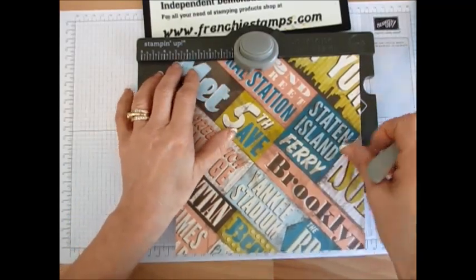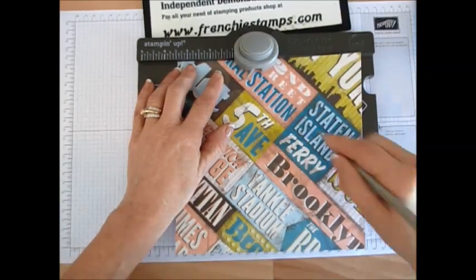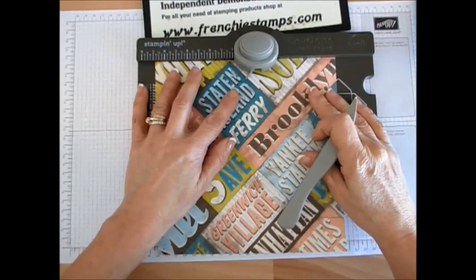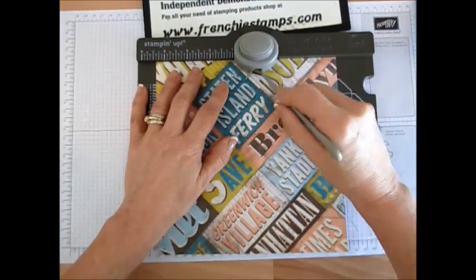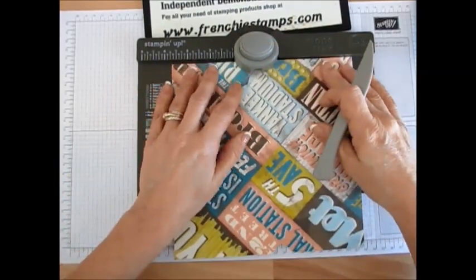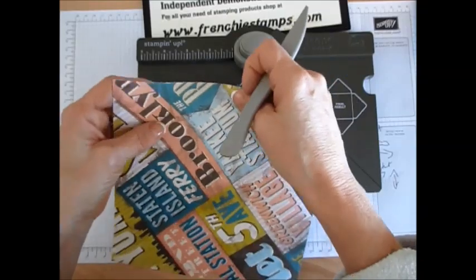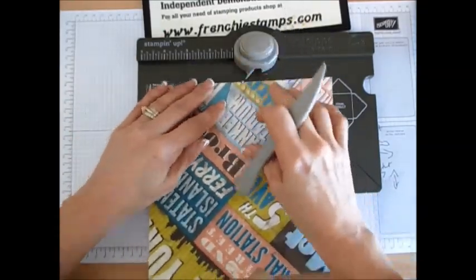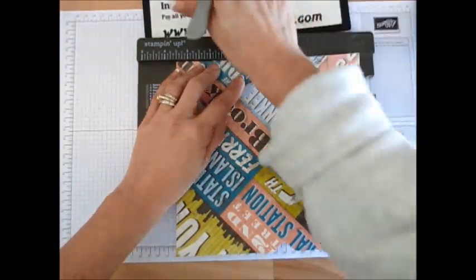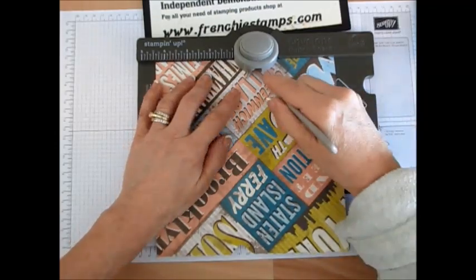So I'm going to bring this at three and a half, punch and score. Turn it around — just follow your guide now, this is your score guide. Score, punch. Let's do the fourth side quick. Sometimes I have to fold it, depends on the color of the pattern. Here we go. And here we go.